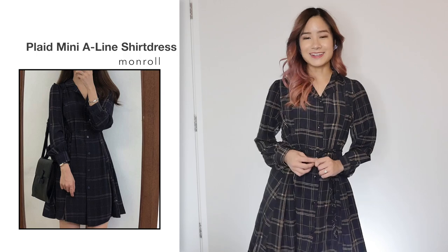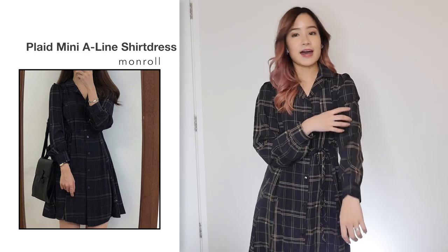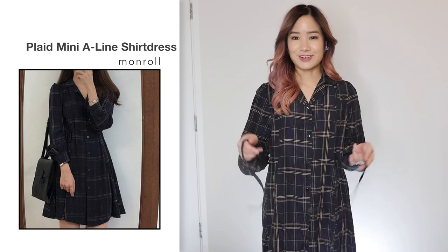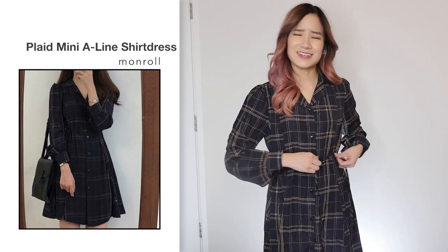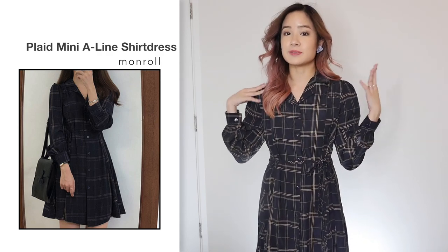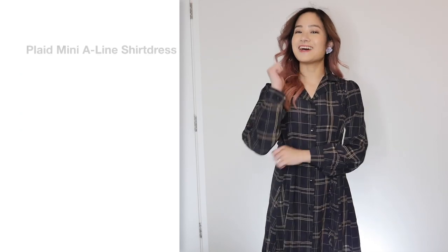Next, I got this shirt dress in black in a size small and this was $9.76. Comparing this dress to the photo, I think it looks the same. It's made out of very light material and I think it's really cute. One thing I really like about this dress is that the ribbons are sewn onto the dress so you won't lose them — because I lose these so easily, it's really frustrating. I think the size fits me perfectly. I like how you can use the ribbon to accentuate your waistline a bit more.